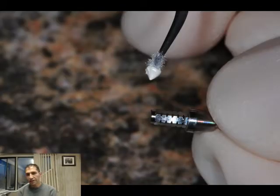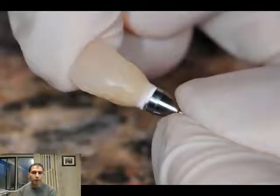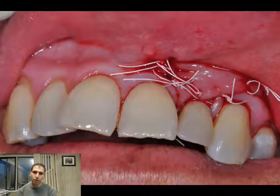We're going to make sure we don't have any cement going underneath, so we're going to use outside cementation with a temporary abutment replica. We'll do the cementation outside the patient, then transfer it after removing any excess cement to the patient.